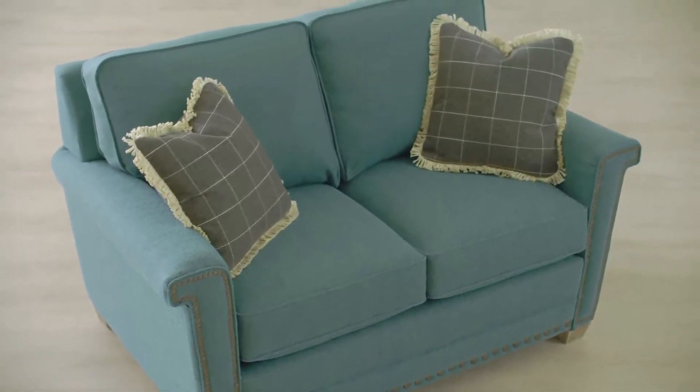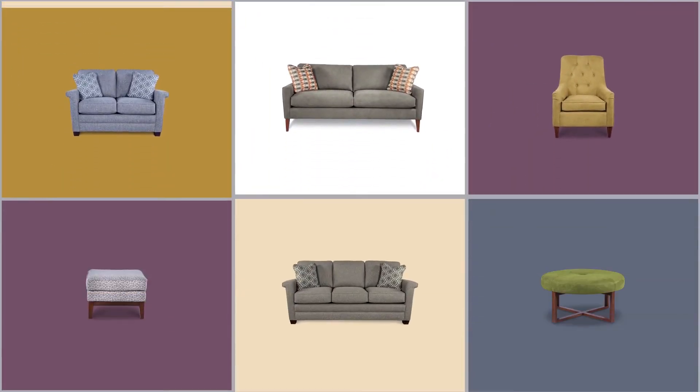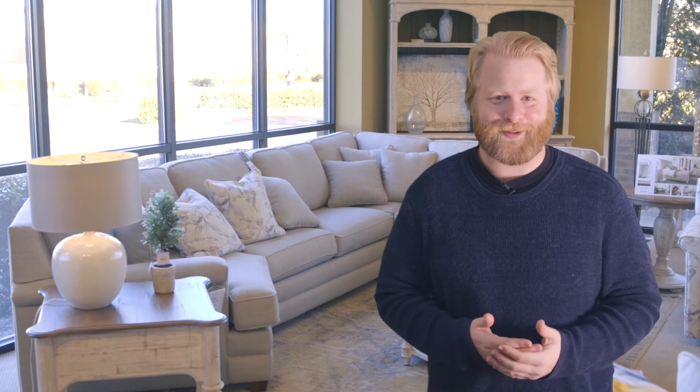Don't forget to check out the Urban Attitudes collection if you want to fill your entire room together. That's what we have for the Bexley sectional by Lazy Boy. If you think this might be a perfect fit for your living space, don't be afraid to walk into a Lazy Boy and test it out today.